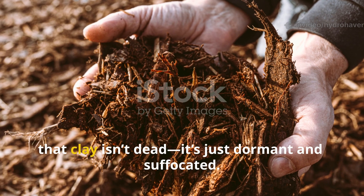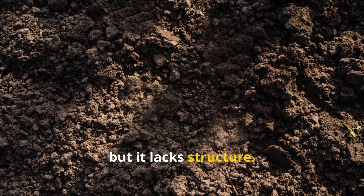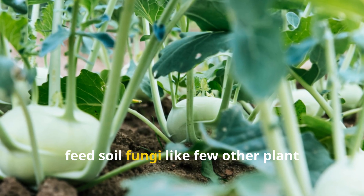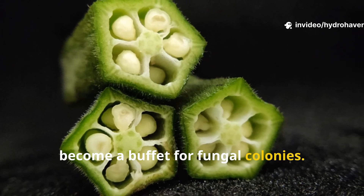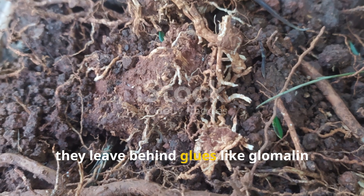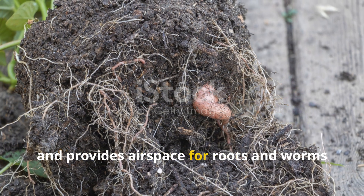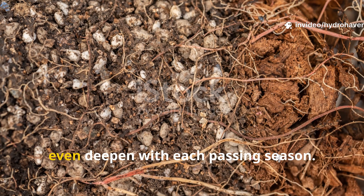Clay isn't dead — it's just dormant and suffocated. Clay soil is actually rich in minerals and potential, but it lacks structure. What it needs is biological activity to turn its particles into crumbly aggregates. Okra roots, when left to decompose, feed soil fungi like few other plant roots can. Their carbohydrate-rich tissues, especially the pithy center of the taproot, become a buffet for fungal colonies. As fungi consume the root and spread outward, they leave behind glues like glomalin that bind clay particles into looser, more plant-friendly shapes — making your heavy soil easier to dig, better at holding moisture without going soggy, and full of airspace for roots and worms. Mulch lightly and avoid disturbing the bed, and these fungal channels will persist and deepen with each passing season.